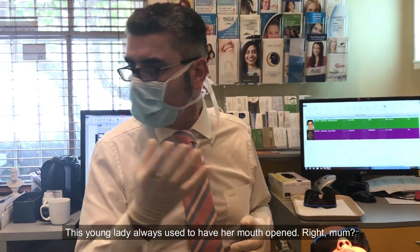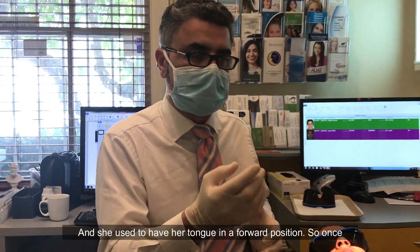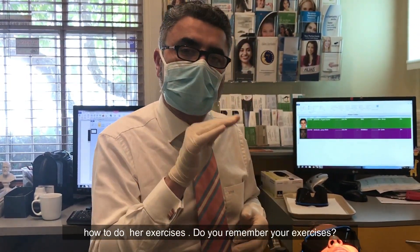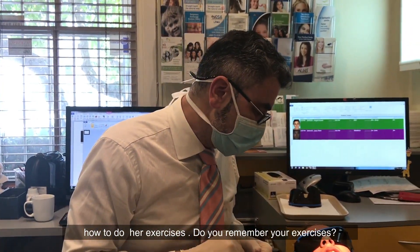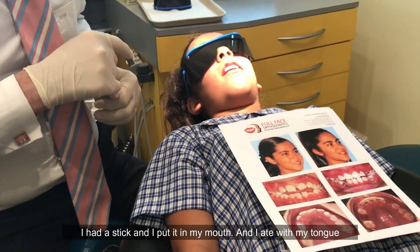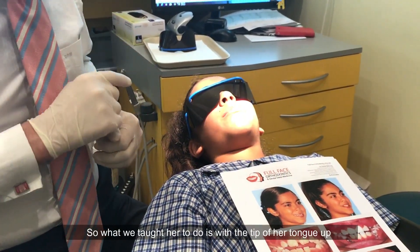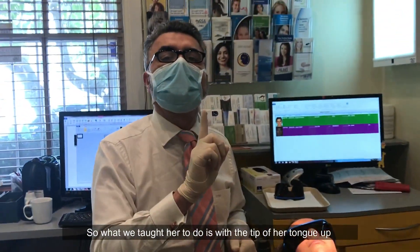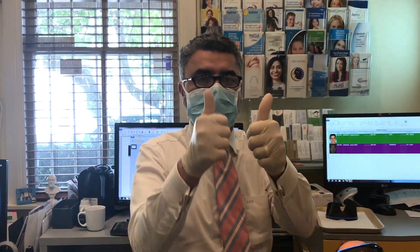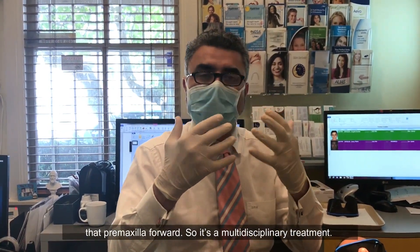But most importantly we've improved nasal airway. This young lady always used to have her mouth open and her tongue in a forward position. Once we widened and improved the nasal airway, we taught Olivia how to do her exercises — she used a stick in her mouth and practiced eating with her tongue always behind her teeth. We use the paddle pop technique: both thumbs effectively behind the upper incisors, pushing to get that premaxilla forward.